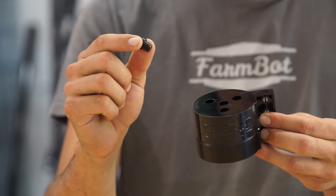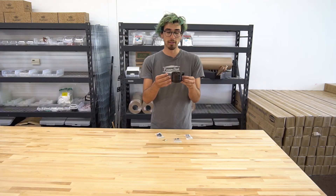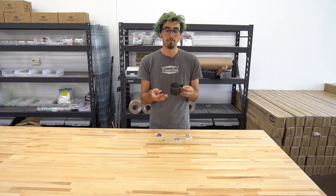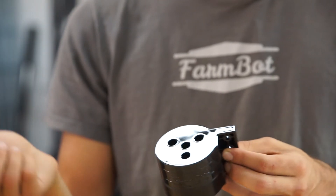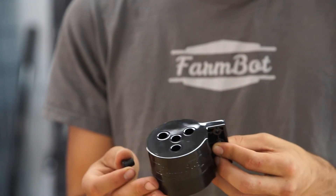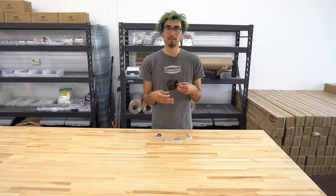We also included this little plug because with the version 1.2 kits, we only included two tubes because we're only using the water and the vacuum air, but you can easily just pull this plug out and add in another tube and extend your FarmBot's functionality with another liquid or gas, such as a fertilizer or maybe CO2.